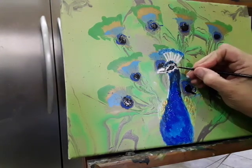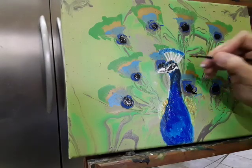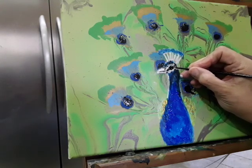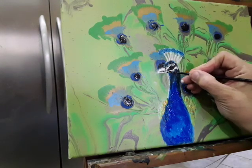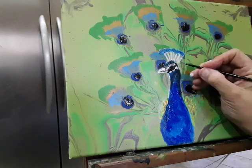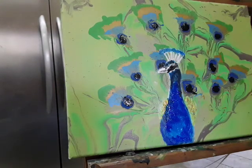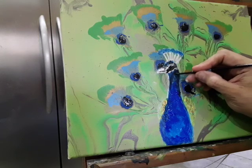Even though most pictures you see of peacocks don't show the pupil, there is a little bit of light that will always shine off of eyes. The trouble with painting is you always think it's not quite finished — it's never quite finished. And you always want to go back in and do extra things to it.